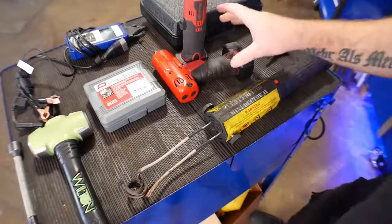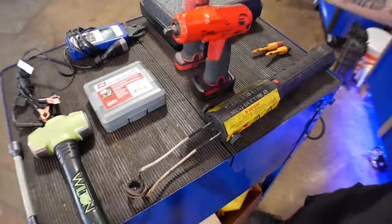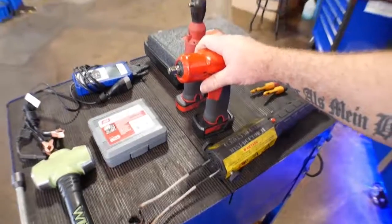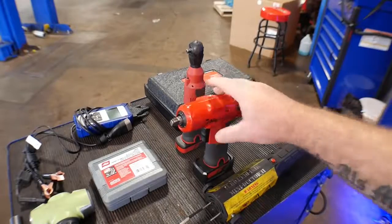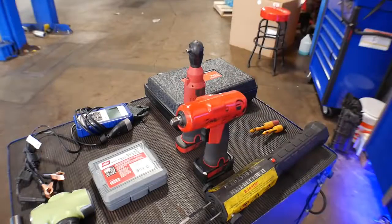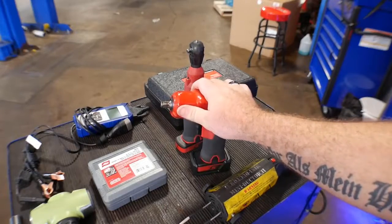Next, I have two tools from Snap-on in the 14.4V line: the 3/8 impact and the 1/4-inch electric ratchet. They're part of the 14.4 line, which is just an amazing collection of tools. They have the 3/8 electric ratchet, the 3/8 gun, the 1/4-inch gun, drills — a line that fills whatever need you have in the shop. That's why I have to put the Snap-on 14.4V line on this list.